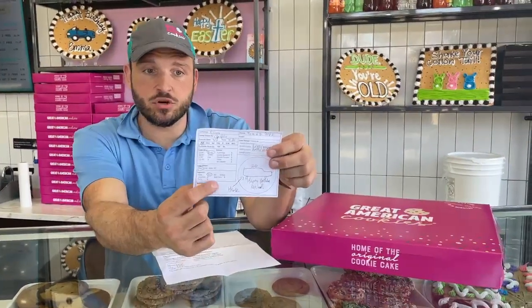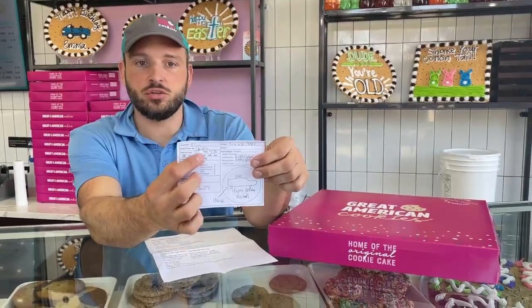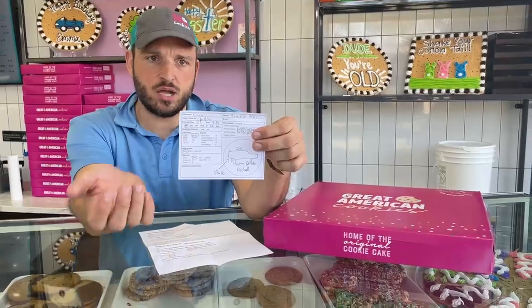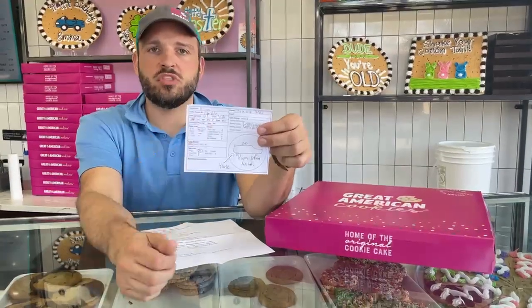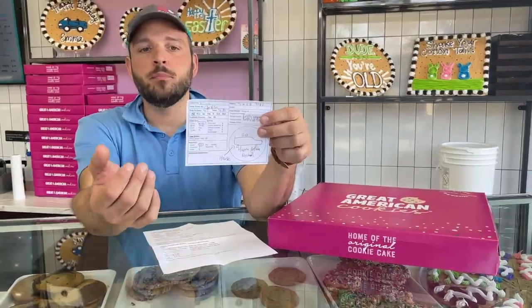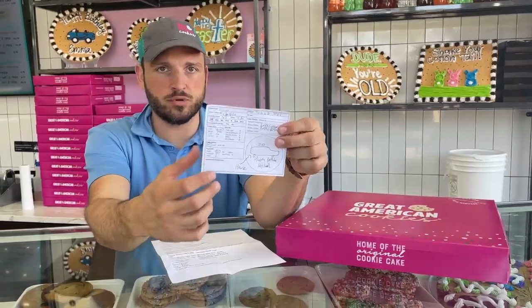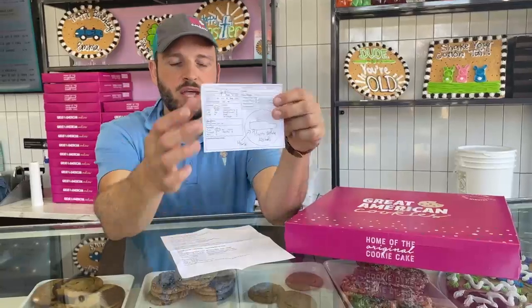If it hasn't been circled, you need to contact whoever the order was taken by and find out if it has or has not been paid. Check with that employee, and if all else fails, assume it hasn't been paid — 90% of the time when it's not marked, it has not been paid.